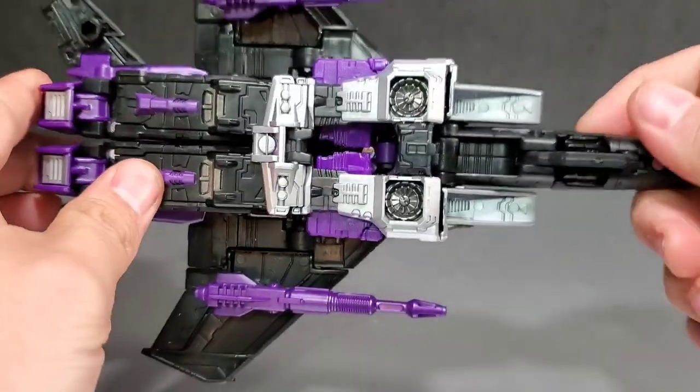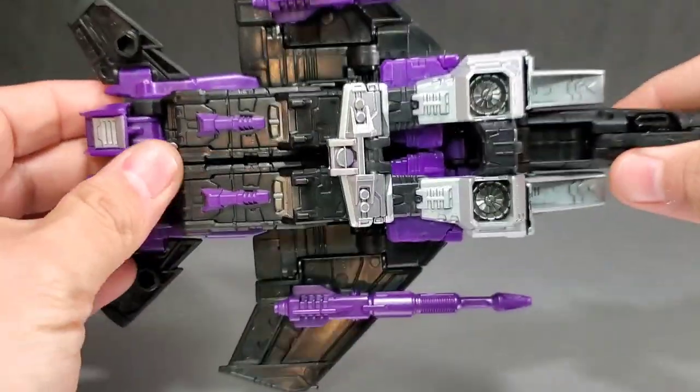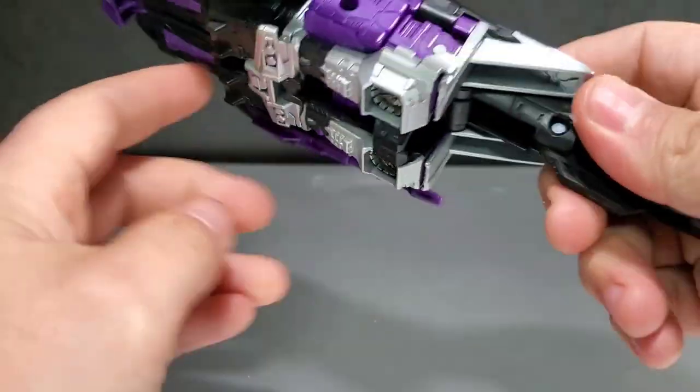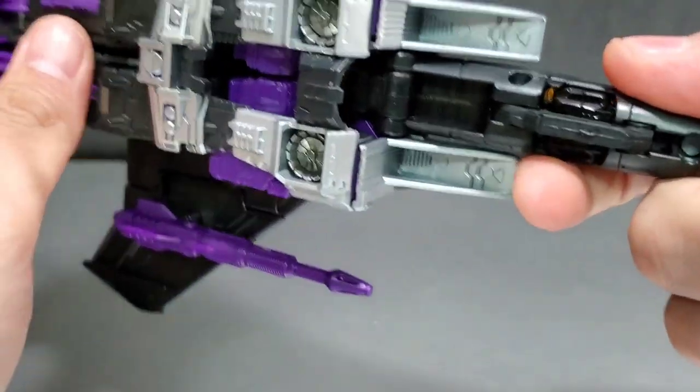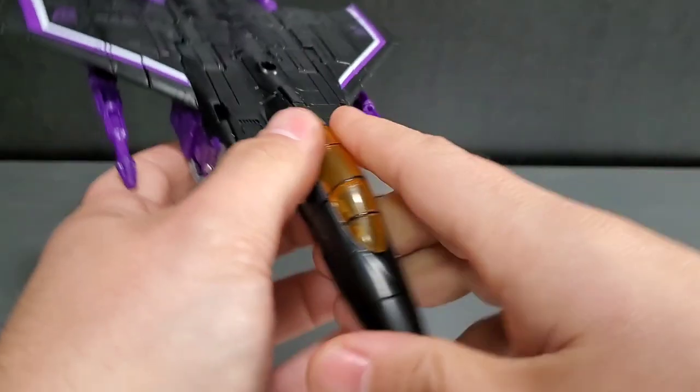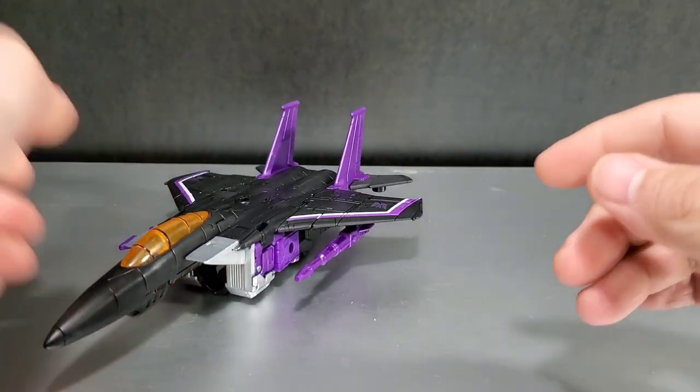You can see parts of the robot, but it's not as bad as the Power of the Prime Starscream was. Even G1 was sort of meh — you can tell what it is underneath. But at least it hides the head really well. We'll compare it with the old Generations version.